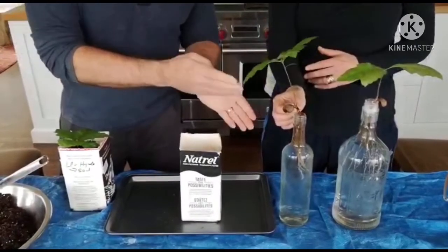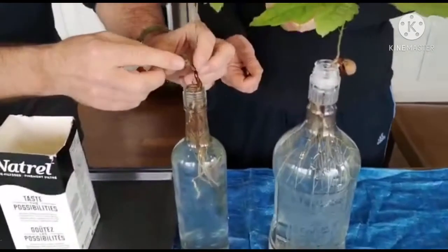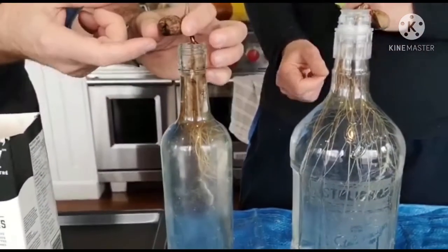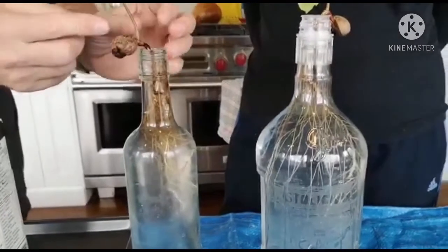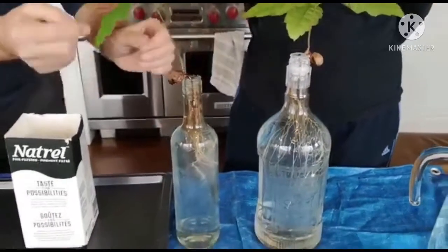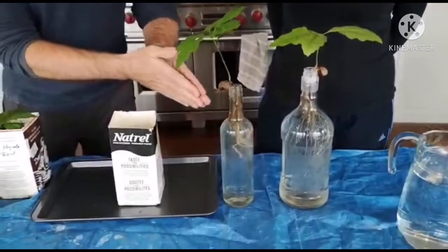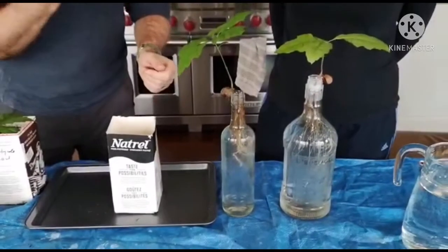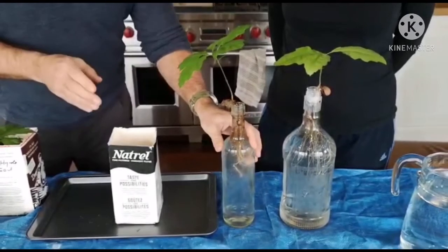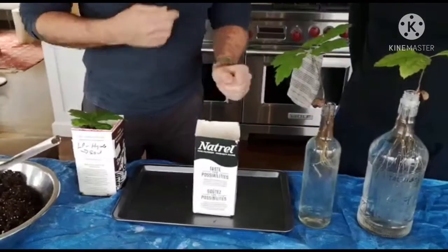The seedling that's growing hydroponically can't grow indefinitely like this. You can see inside the acorn there's a fleshy, nutty part — the endosperm — and that's where the little seedling gets a lot of its energy to start growing. But after a while it starts to wither as it uses up that energy. Even though it relies on sunlight and photosynthesis, in water there are some minerals that are lacking that you will find in soil.